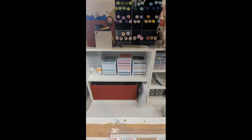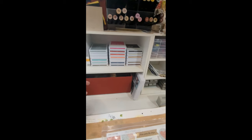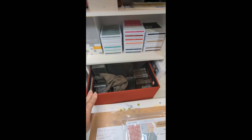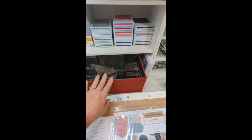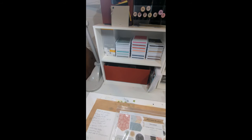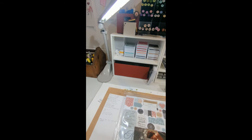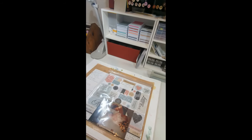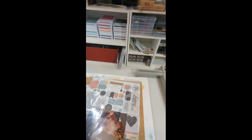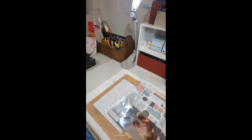As you come down the stairs, this is what you see. First I have my paper rack here with some patterned papers. And then over here we have a paper rack with the solid color. I got these at a garage sale or a store closing — I don't really remember.